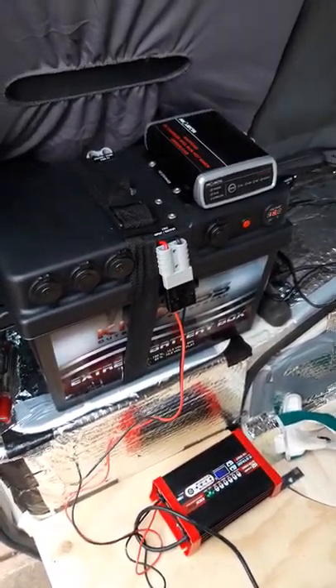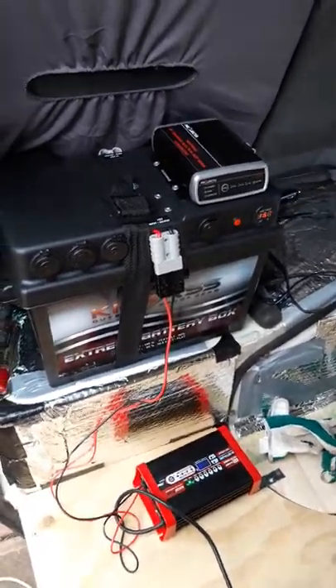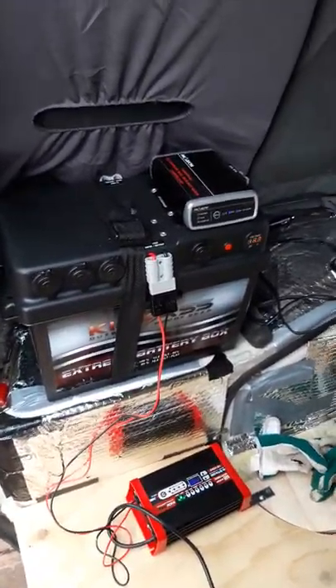Hello everybody, it's Tom here. Just want to show you my new kick-ass battery from AustralianDirect.com.au.